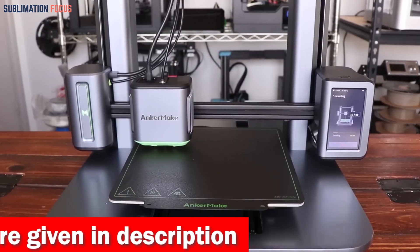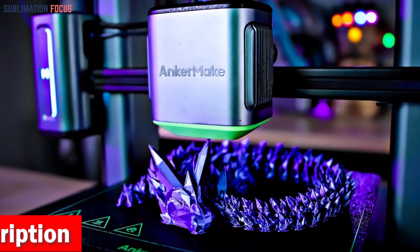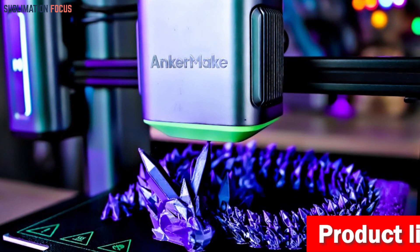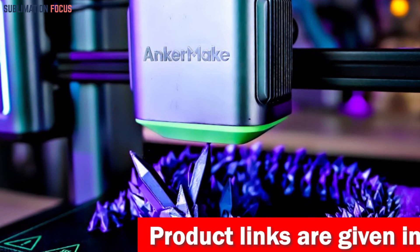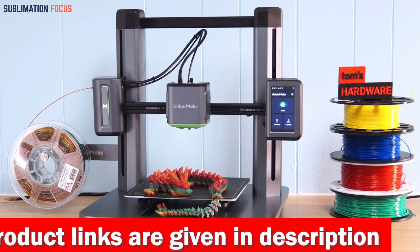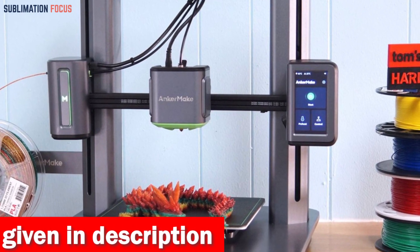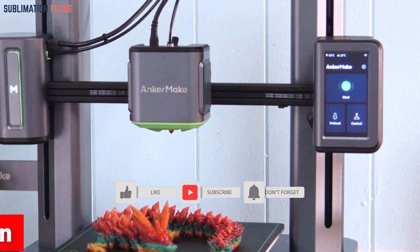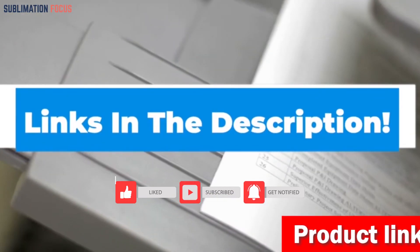The M5's intelligent error detection system calculates a foolproof printing plan and uses an integrated camera to ensure your prints match your design flawlessly. Remote control is also available — whether you're in your garage or across the world, the Anker Make app, Anker Make slicer, and even Alexa have you covered. Your prints are just a few taps away. If you're interested, check out the link in the description box.